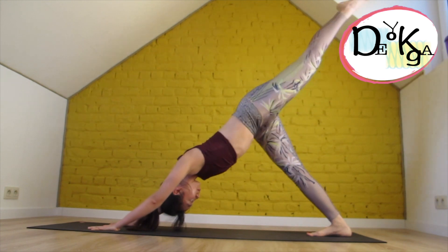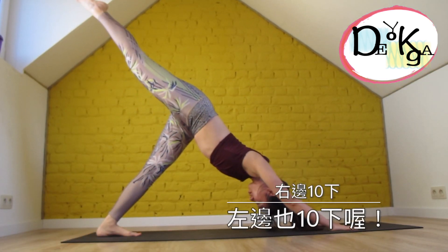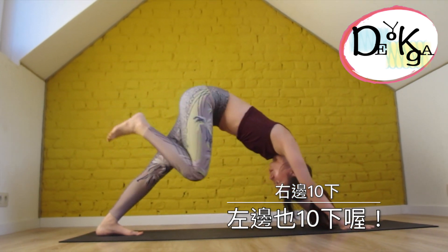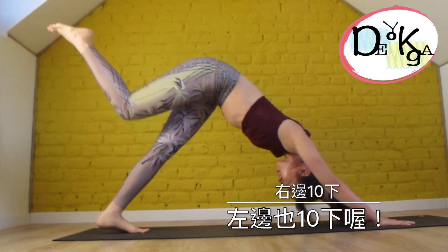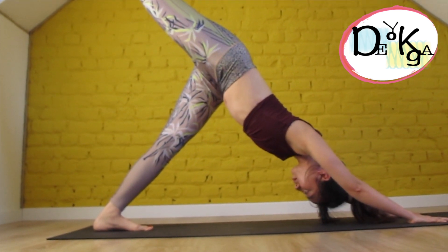So after the right side, swap to the left side — nice and controlled. Try to repeat this several times. And if it's too intense for you, come back to child's pose anytime to take a rest. Just listen to your body — that's the most important thing. Follow your breath.